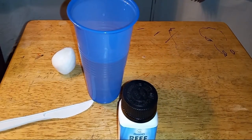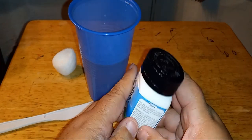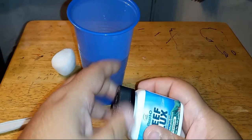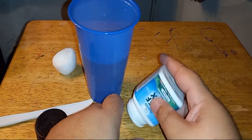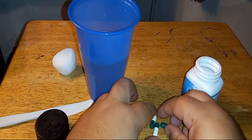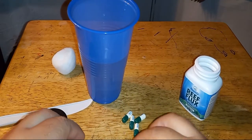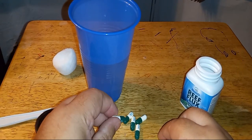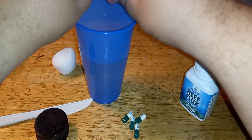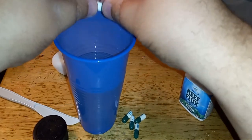Okay so now I'm going to start mixing the Reflux. The directions say remove your skimmer, but you can use GFO, and they recommend mechanical filtration. It calls for one capsule for every 10 gallons. This is going in a 55-gallon reef, so I'm going to open up five capsules. I'm just using tank water.